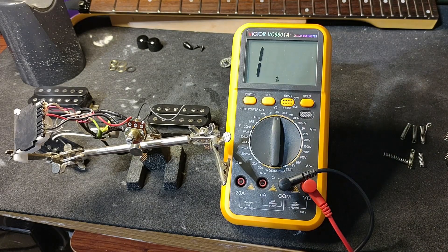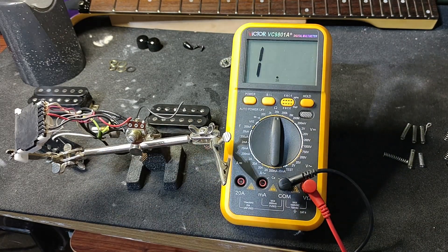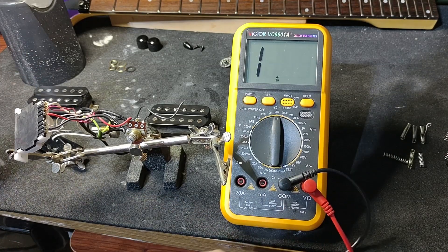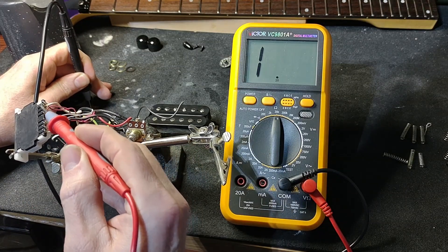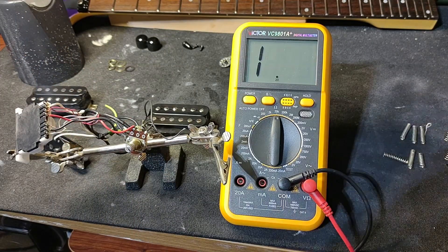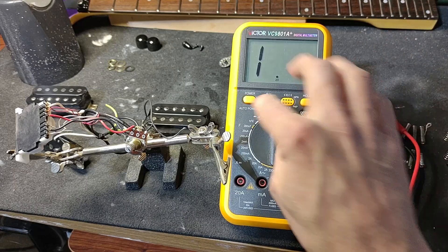That's confirmation that your electronics work before you actually put it back in the guitar. You can turn the volume down all the way and you should get nothing — each one of these components is registering at zero. Anyway, at least we know all the electronics are working.